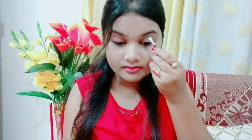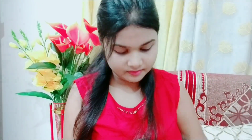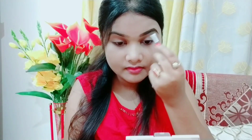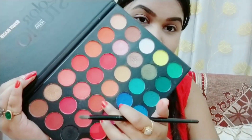I am using a black eyeshadow because my eyebrows are on the darker side. If I use brown eyeshadow powder, it doesn't look good for me. So if your eyebrows are black, you can use black powder; otherwise, you can use brown too.